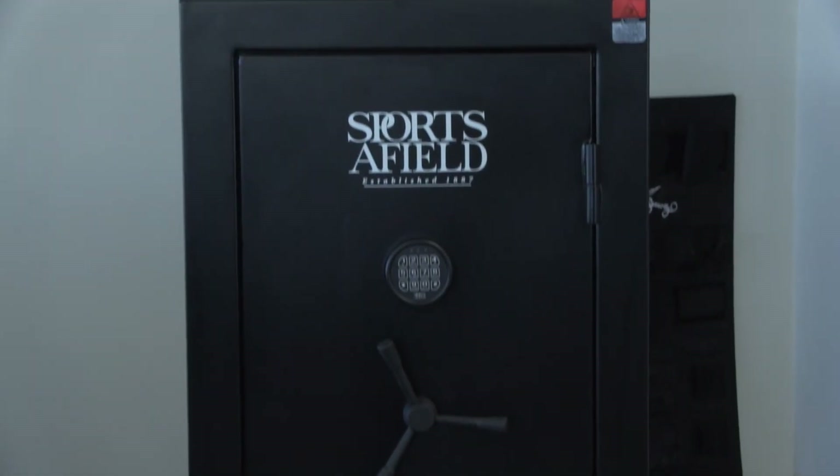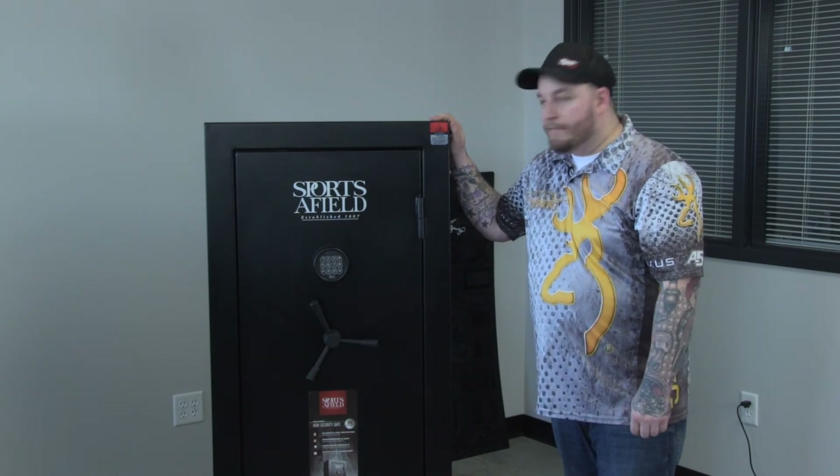If you are looking for a great safe with the Sportsafield lifetime warranty, this is a great option for you. My name is Brandon with safeandvaultstore and thanks for shopping with us.